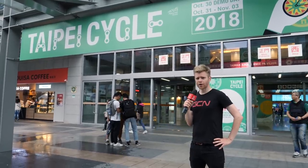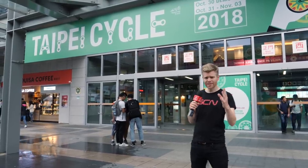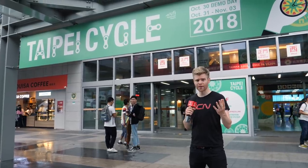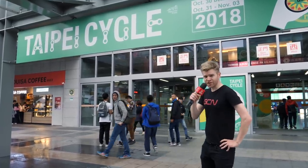I'm back at the Taipei Bike Show for a look at more of the hottest new cycling tech because this place is absolutely huge. There's over 65,000 square meters of exhibition space and over 1,000 individual exhibitors. So strap yourselves in and let's get hunting for tech.